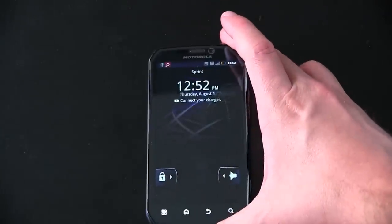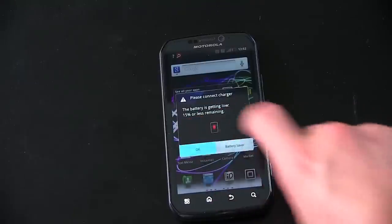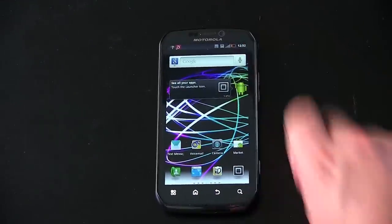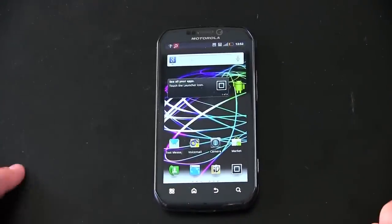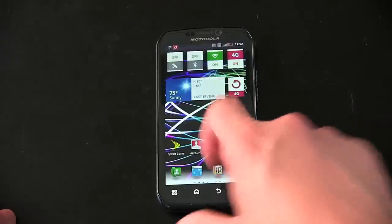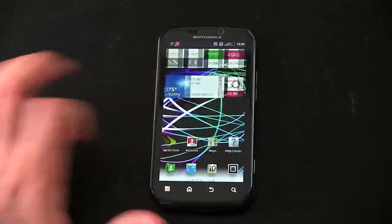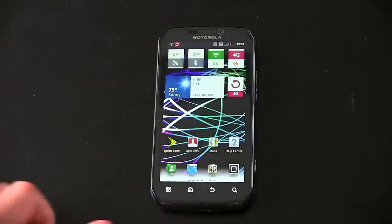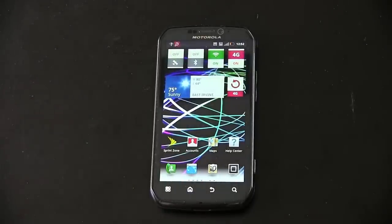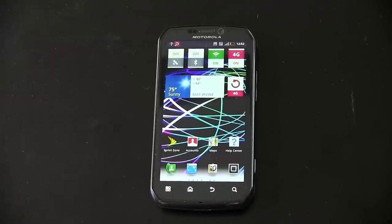So for all your Photon 4G information, be sure to stay tuned to TechnoBuffalo — I'll be showing you all the rest of the goodness the phone has and running it through its usual paces. We've got the four Motorola capacitive buttons on the bottom: menu, home, back, and search. And you've got everything to expect from Android 2.3 Gingerbread, as well as Motorola's custom UI. Guys, anything you want to see, go ahead and leave your comments down below and I will try and answer them in an upcoming Photon video.